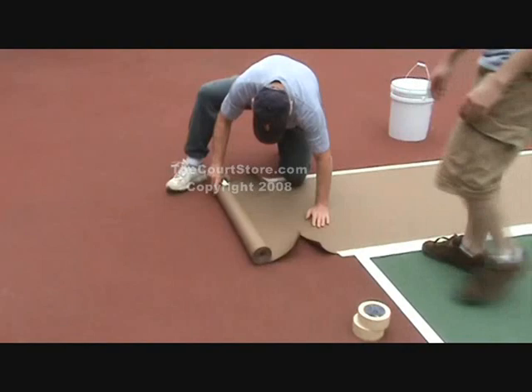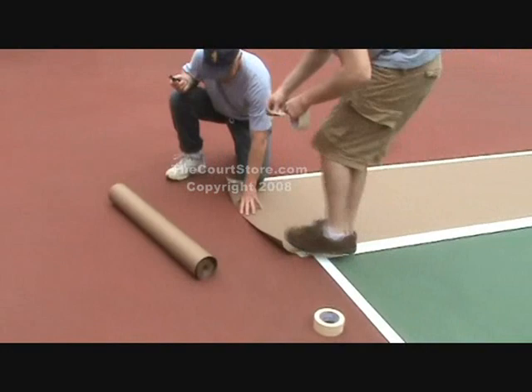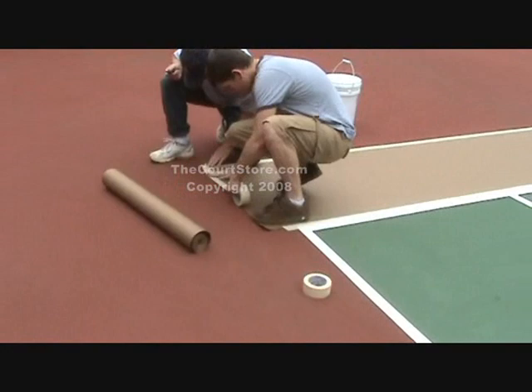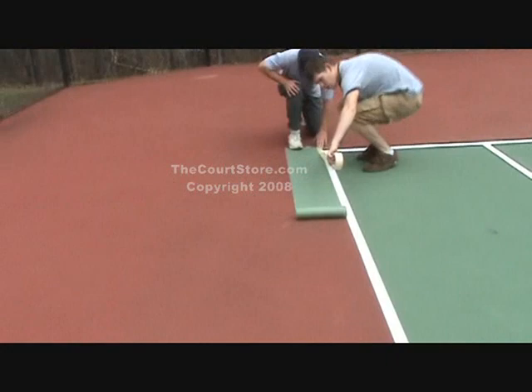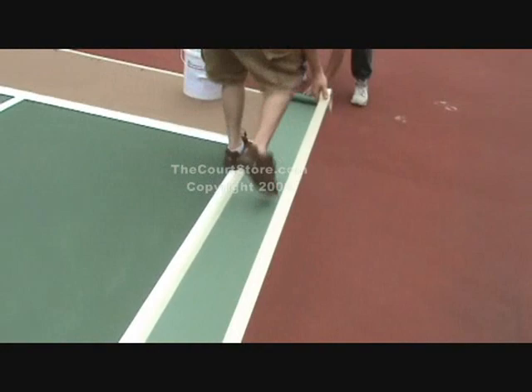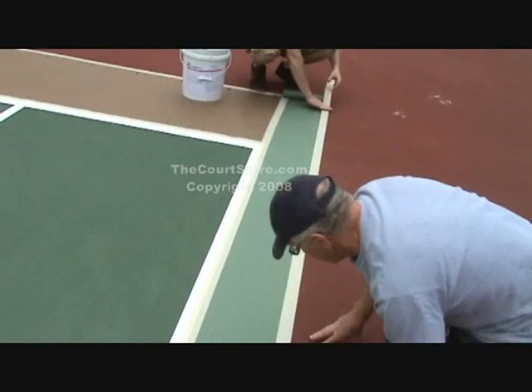As you reach the end, cut the paper and tape it down. Once the 24-inch paper is finished on this baseline, you can then lay the 8-inch masking paper around the other three sides. It's the same technique — the only difference is you don't need to place buckets on this, as the two edges of tape are plenty to secure the paper.